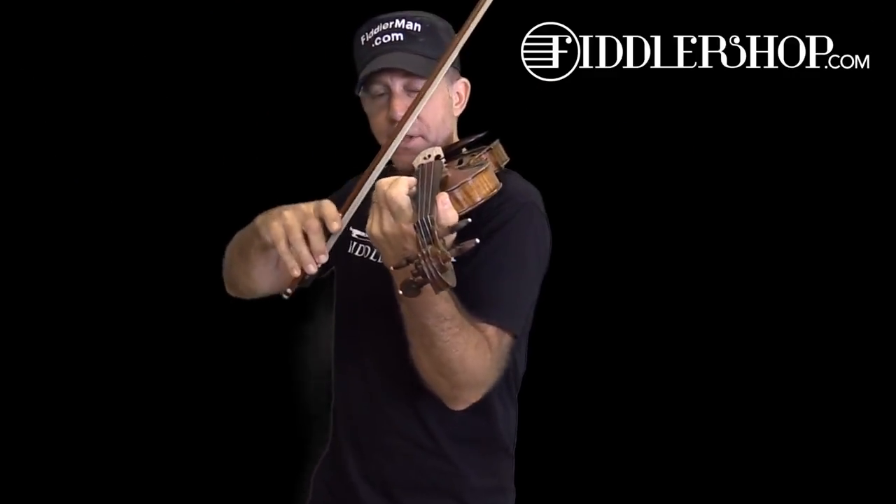Welcome to A Tune A Week. This week's tune is Song From The Secret Garden. Let's begin by tuning in case you want to play with me. You can also download the app if you like.